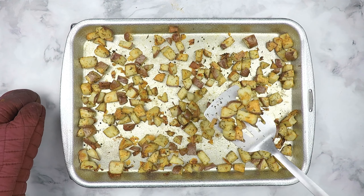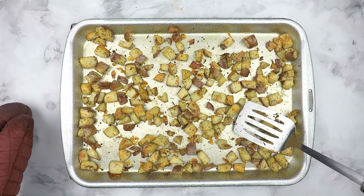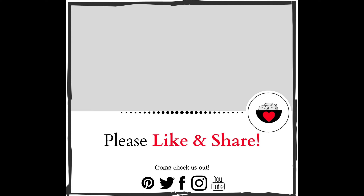These roasted potatoes are a great side for barbecues and for weeknight meals. If you like my recipes and want to get more, click like and subscribe below. Thank you for watching!